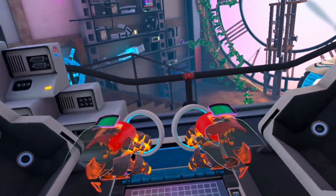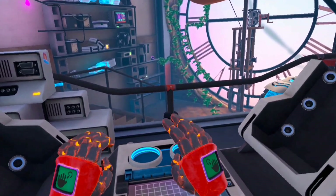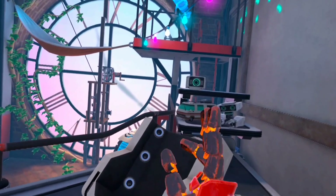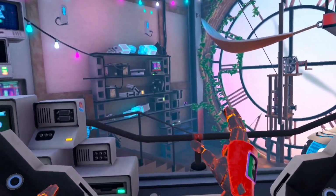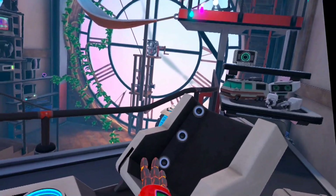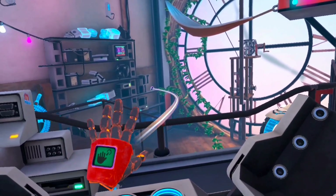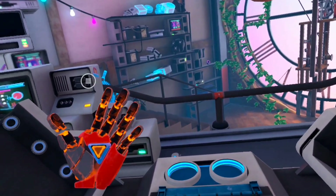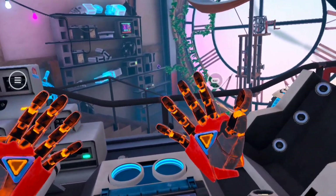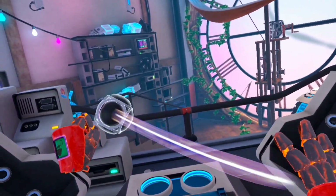Okay, come on. There we go. So now I have Iron Man hands essentially. I can grab things. You can't feel anything because obviously it's your hand, so there's nothing to interact with. But it does actually feel kind of satisfying to do that.